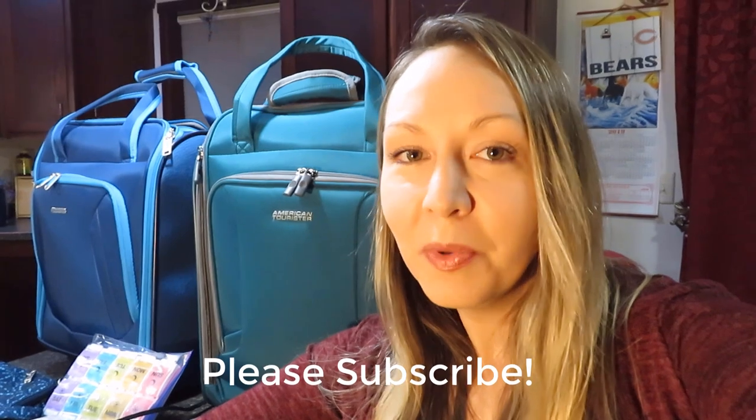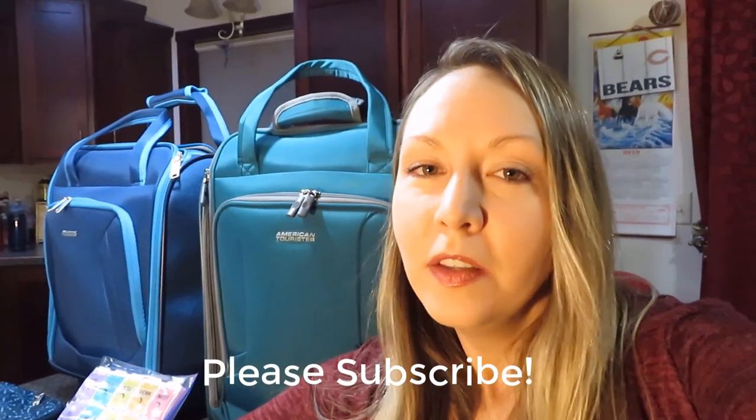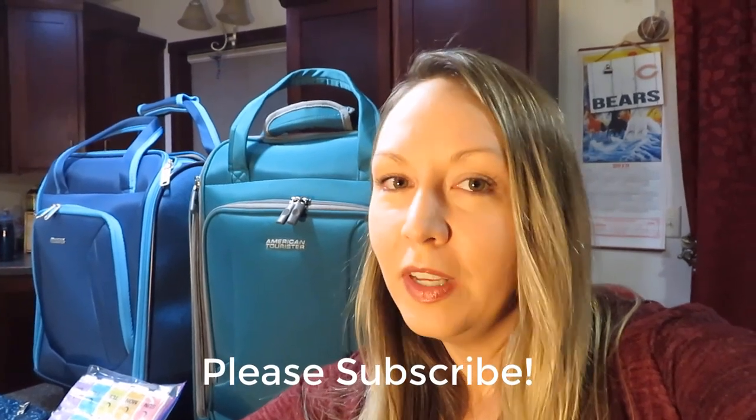Hi, welcome back to my channel. Today I'm going to be recording a pack-with-me video — packing for five days in Southern California, and I'm packing for two people in two personal item bags. If you like this video, please subscribe. I'll also be having some luggage reviews coming your way really soon, so subscribe to get notifications about those new videos.